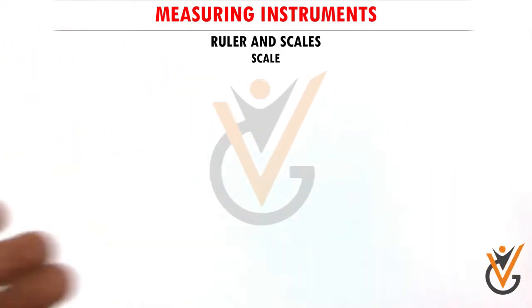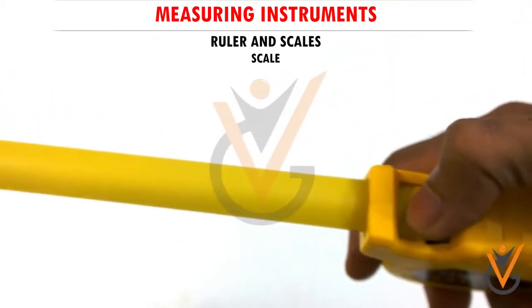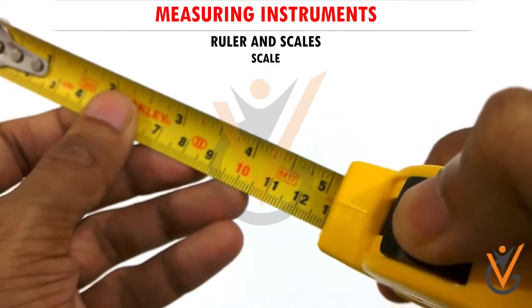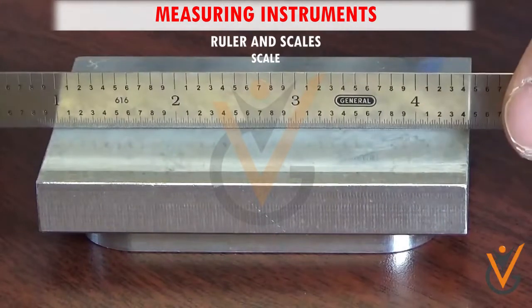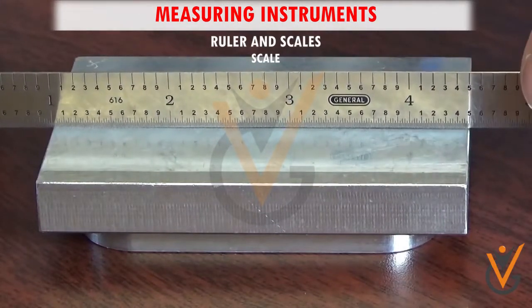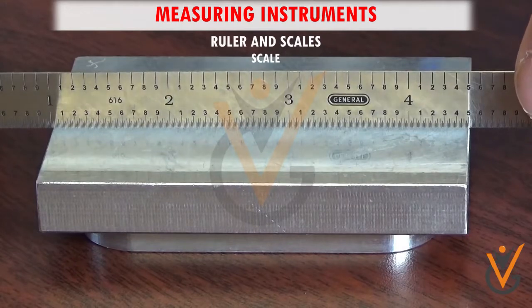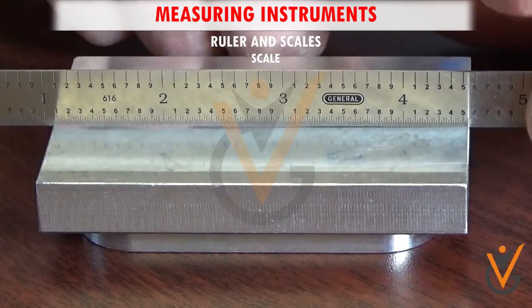They can be a single steel plate or a flexible tape type tool. They are usually available in the measuring scale of inch or cm. They are used for quick measurement of parts and always kept with other measuring gauges or tools in the workshop for handy access. Rulers and scales are not used where precise measurement is required.